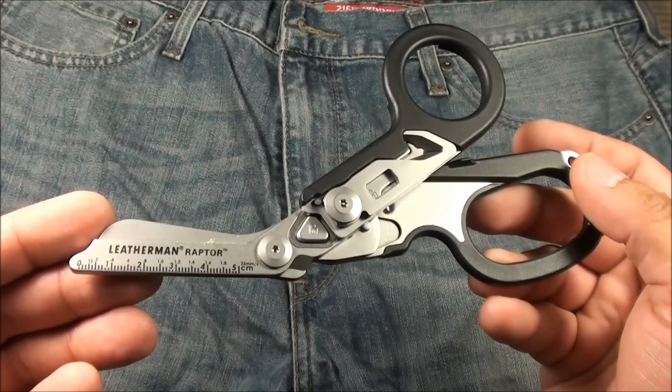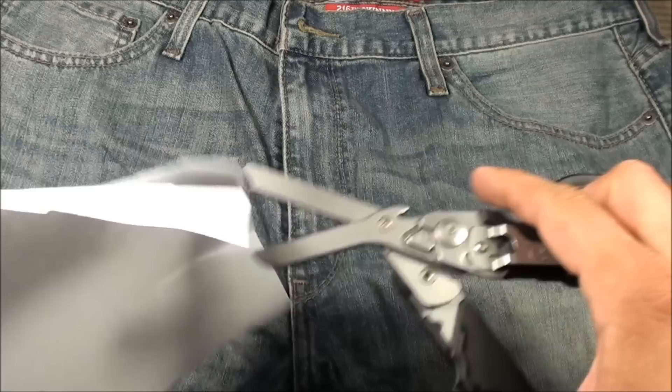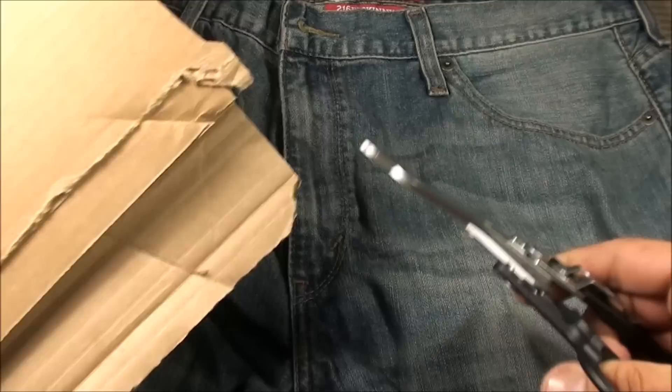The cutting power of the Leatherman Raptor medical shears is really, really impressive. By the way, it comes with a nice little five-centimeter ruler. I probably shouldn't say it can cut through anything, but sometimes it really feels like that. Cutting through paper is nothing for this thing — it goes through any kind of paper product like butter, and cardboard too. No problem.